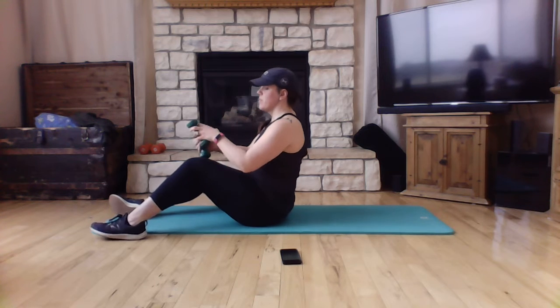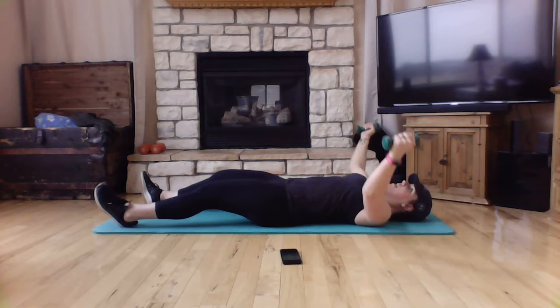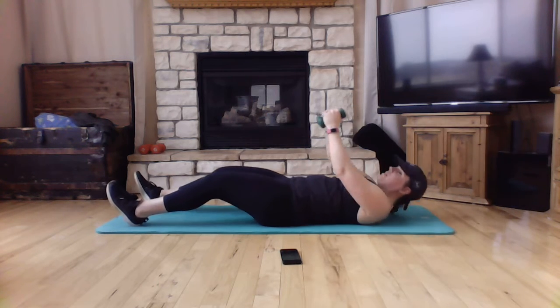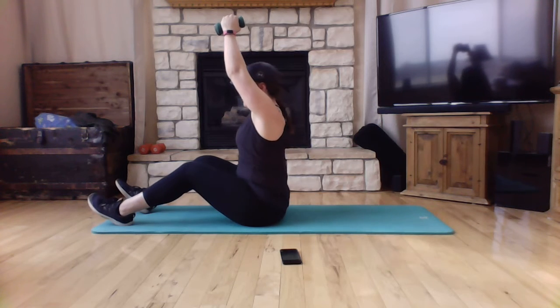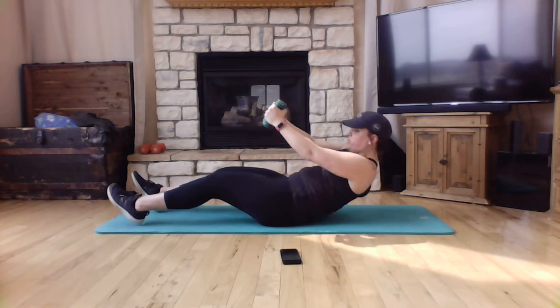Next we're going to do a chest fly with a sit-up. With your dumbbells, go chest fly and straight up. Roll back down. Chest fly and straight up. Chest fly — straight up.